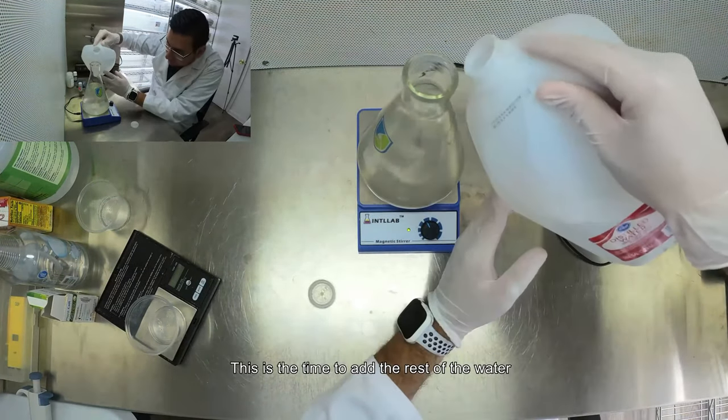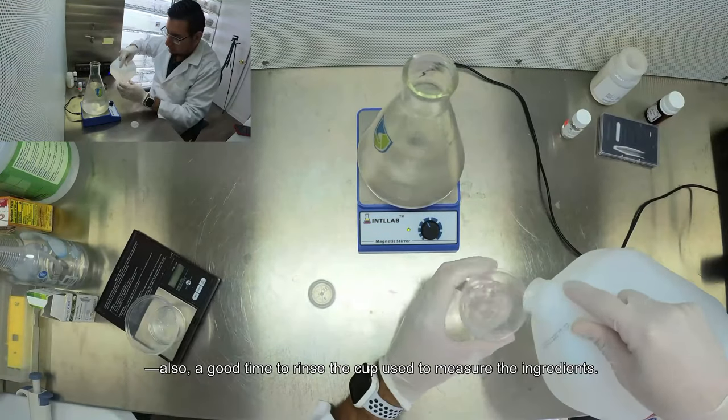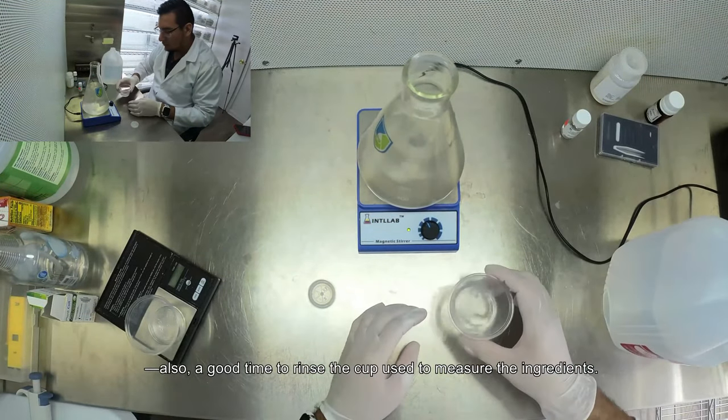This is the time to add the rest of the water — also a good time to rinse the cup you used to measure the ingredients.